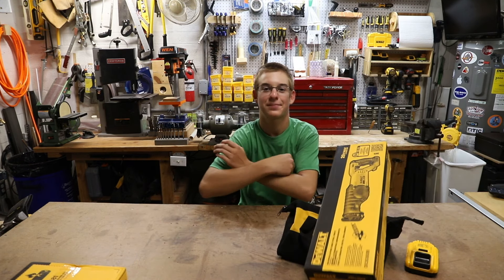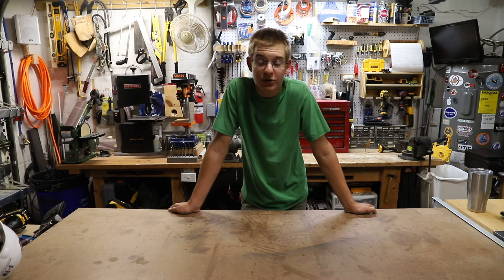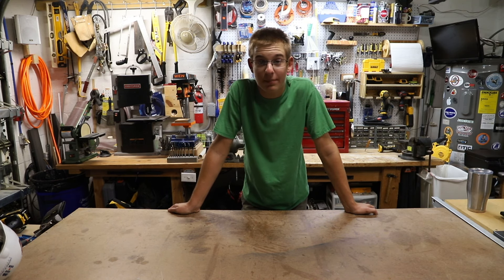Hey guys, welcome back to Heath's Custom and Creations. Today we're going to do the first episode of Shop Talk. By the way, all these boxes are empty. I haven't posted a video in a long time, so I just wanted to upload one today and do this new series called Shop Talks.